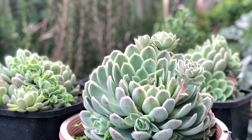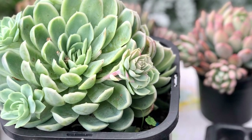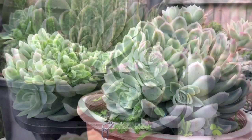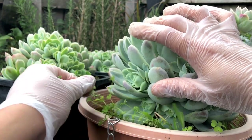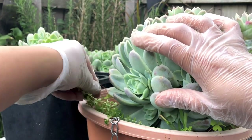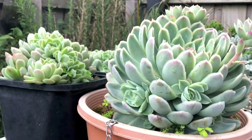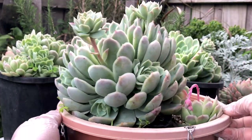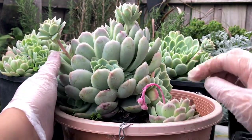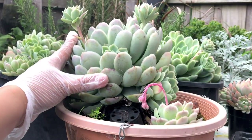They actually started shooting up these offsets back in winter, and now it's spring. I tried to resist removing all these offsets back in winter because that was their dormancy period. Now that it's spring we can harvest these offsets. You can see I haven't even removed those weeds, but now we can remove the babies and wait for their growth period to maximize their growth potential.